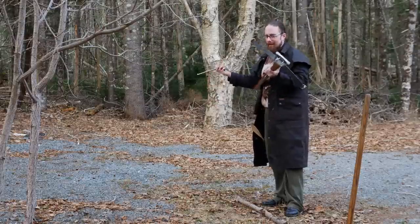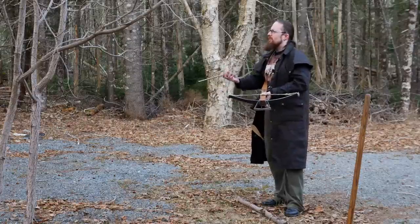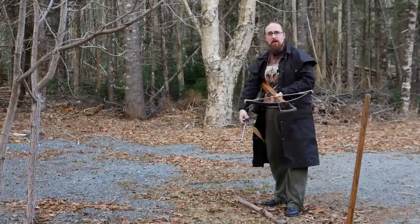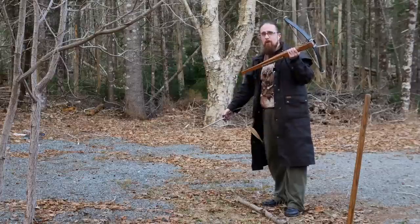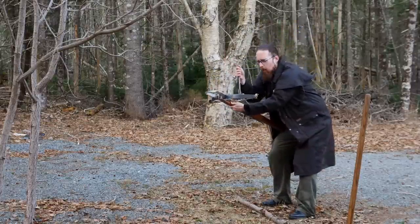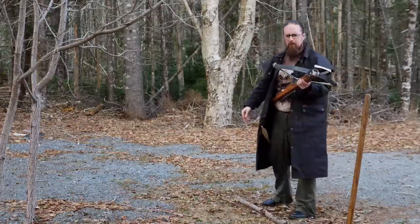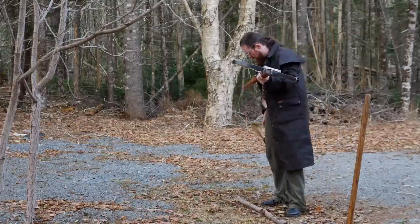Today I've been sighting in one of my crossbows, which gave me the idea to talk a little bit about the difference between modern and medieval crossbows. Now that I'm getting back into it, I'm really noticing just how much of an improvement modern crossbows are, and I'm not sure many people are aware of that.